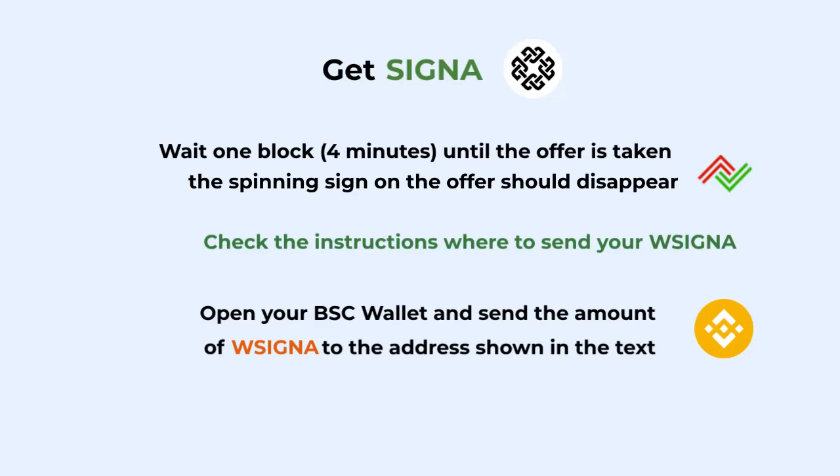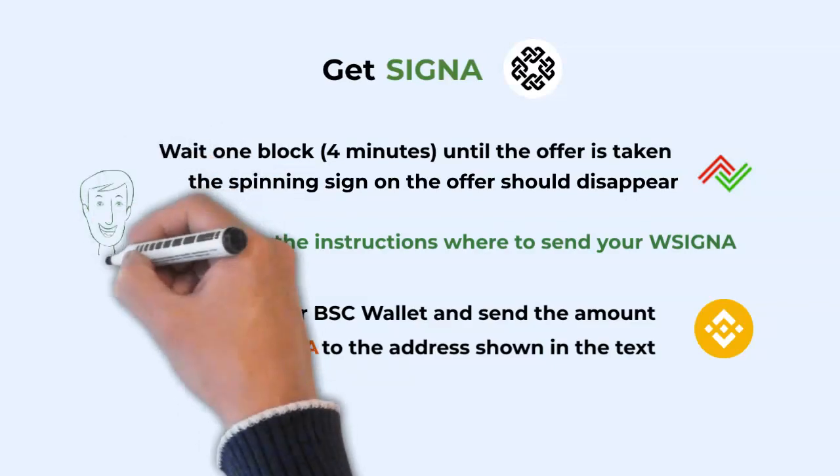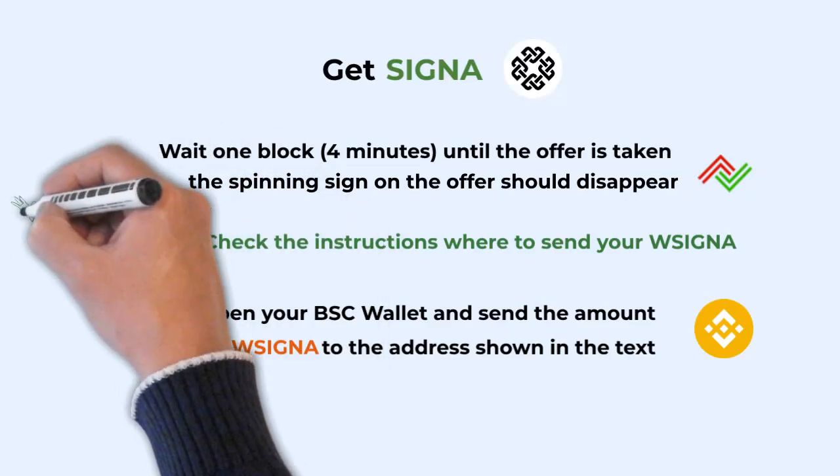Now wait until your counterparty executes their part of the trade protocol. Finally, you will get the same amount of Cygna onto your Cygnum account. Congratulations, you have unwrapped your WCygna to Cygna!